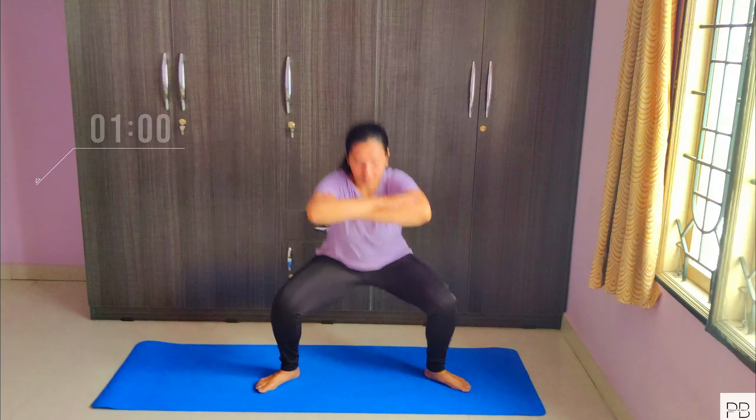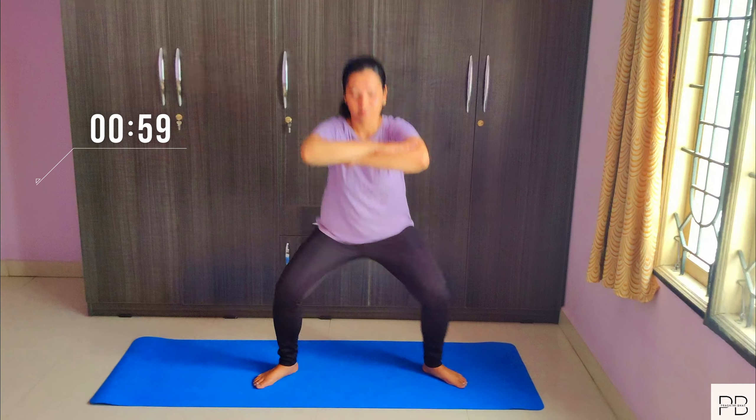Hello everyone, today we will do a squat workout. We will do 3 variations of squats.